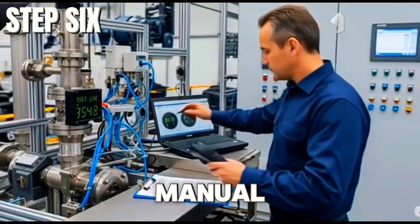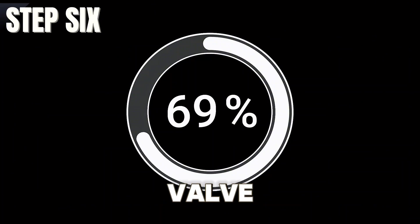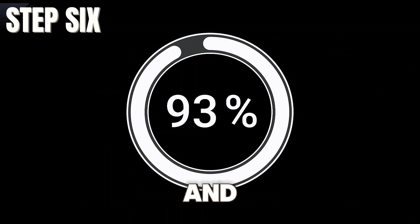The sixth step is to check control output from the DCS. Put the loop in manual mode and send commands from 0% to 100% to the valve, then observe valve movement and feedback.